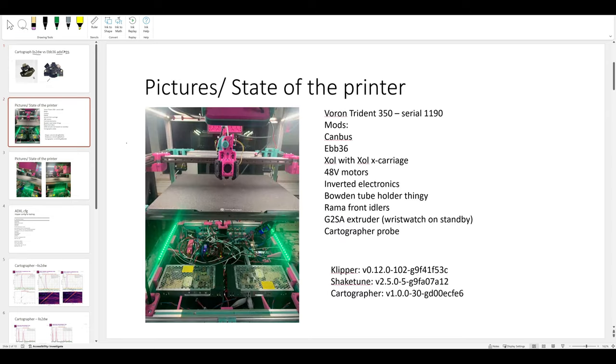This is the printer we're using - a Trident 350, serial number 1190. It is my testing platform; this thing gets taken apart and put back together routinely. We have a CAN bus setup with the EBB36, using the Archetype carriage, 48-volt motors, inverted electronics, the Rama front idlers, G2SA standalone extruder, the Cartographer probe. For completeness, here are the versions of Klipper, ShakeTune, and Cartographer we're using.